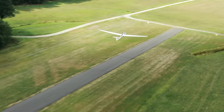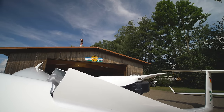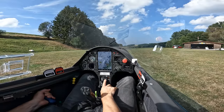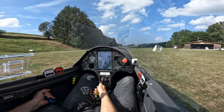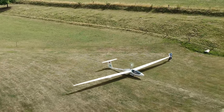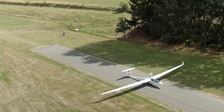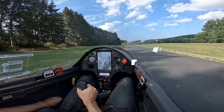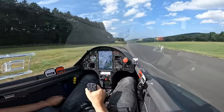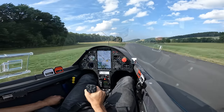Let's try the AS34ME for the first time — an electric self-launcher, 18 meter glider without flaps. Now we can start. Wow, very powerful! The AS34ME is rising... flying.